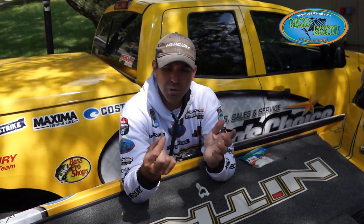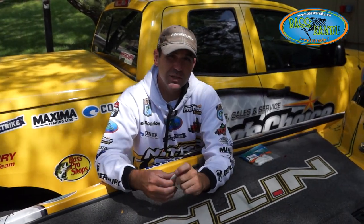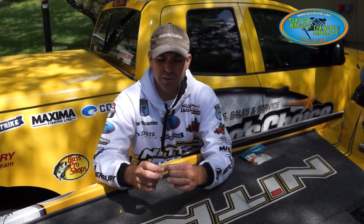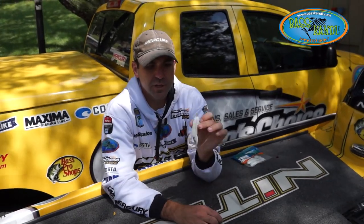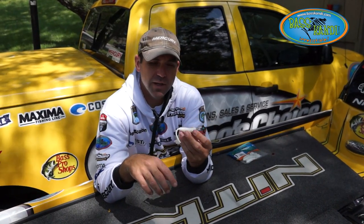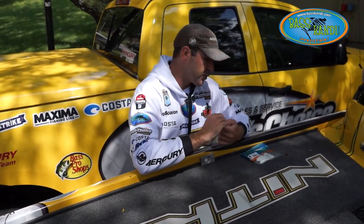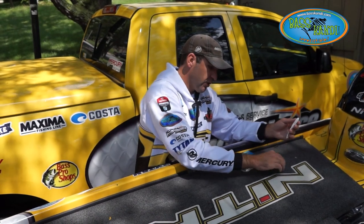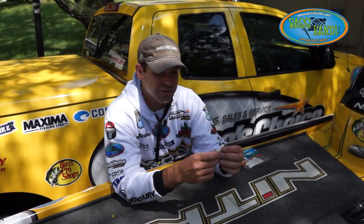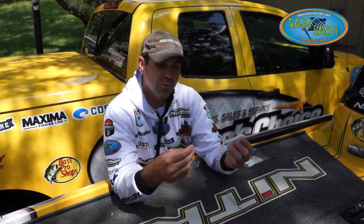I also have a little plastic bullet weight with a screw lock in it. Around really heavy vegetation, I'll screw that into the top of the bait and fish that extra wide gap hook with this as well. It's going to help keep some of the grass off it, add a little bit of weight, and help keep that bait riding right in the water column. That's another good way to rig it. If you're having trouble getting it through really, really thick vegetation, you can put a real small bullet weight on there — something like a 16th or a 32nd — that'll help it a little bit. They also have double hooks and belly weighted hooks, so there are multiple ways of rigging this bait.